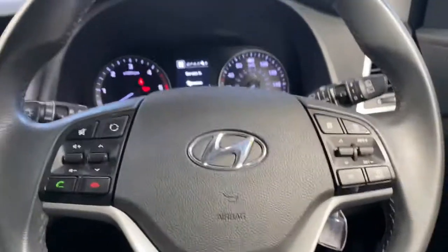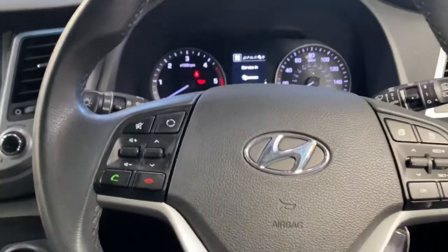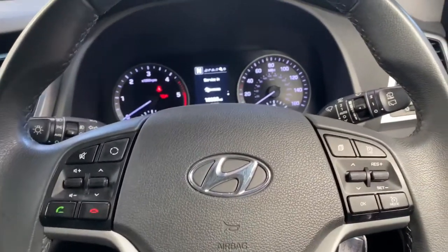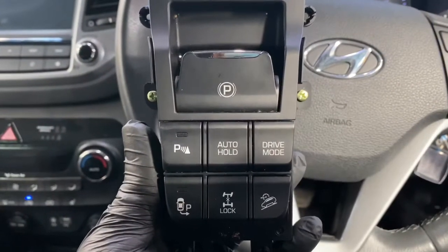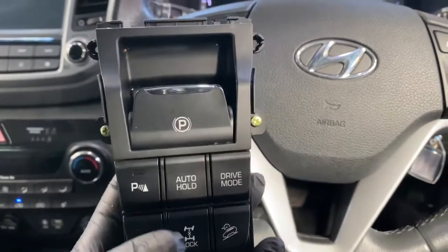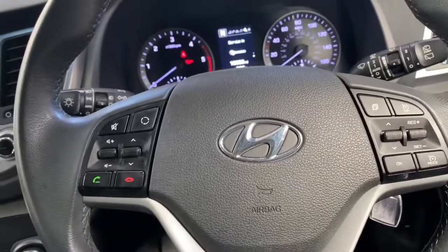Hello and welcome back to Gab Official. Today I'm going to show you basically if you have an issue with any Hyundai Tucson's — these are the new ones. This one's four wheel drive, as you can see. This is where the handbrake switch is, and you can see it's got everything on there including park, auto, all drive modes, park assist, diff lock, and also for when you're going up a hill.